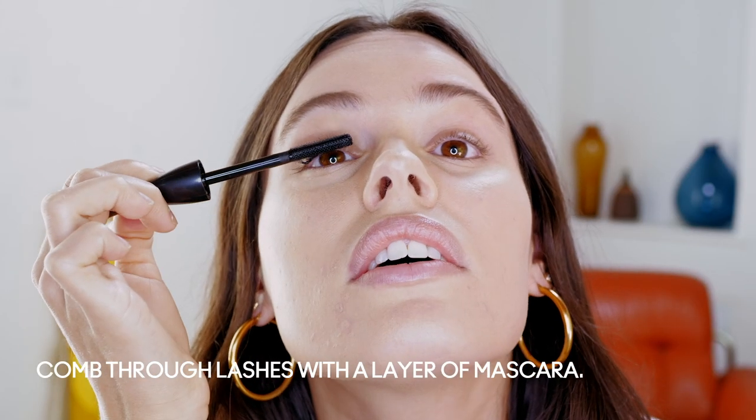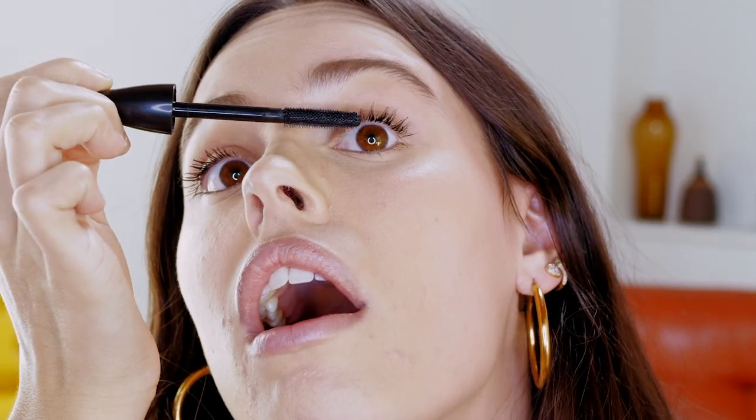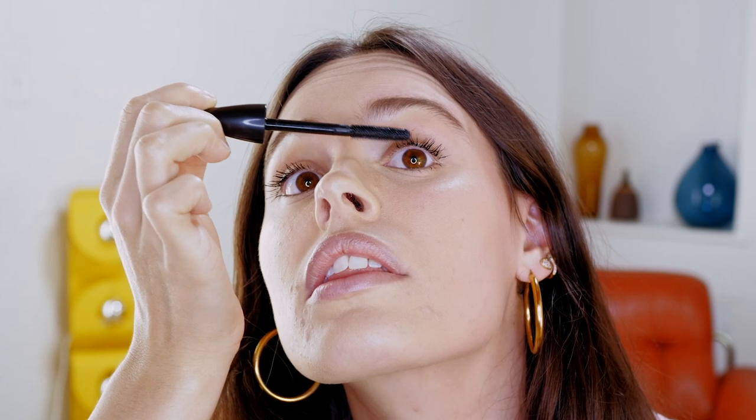Wow, that's so, so nice. It almost makes it look like you have eyeliner on — there's like a little line on my lash line. I can really build it up too. It's so black, which I love.